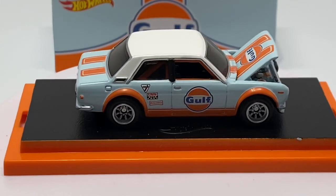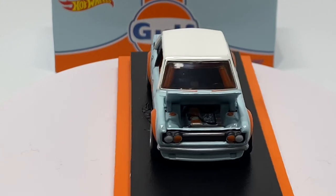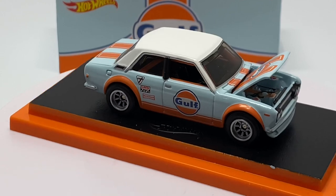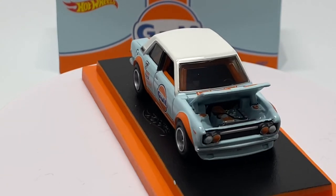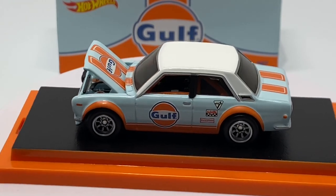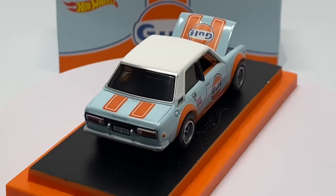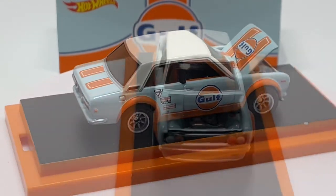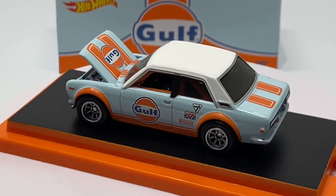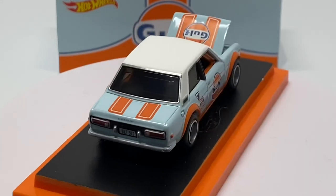All I can say is there's nothing not to like about this car, and I'm not even a Golf fan — I don't have a Golf collection or anything like that. I do have a pretty extensive 510 collection, which is why I had to have this piece. But man, it just looks good. All the details are there, even into the interior — you've got the orange roll bar, headlights, taillights, and a good wheel choice with the Watanabes. This is the definition of a premium model.